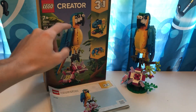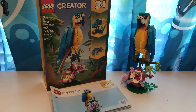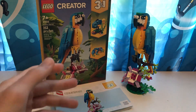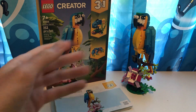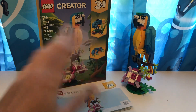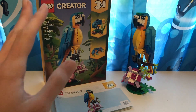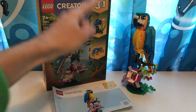Now in today's video we're only going to be reviewing the parrot, because as much as I do want to go over and review all three of them at once, I don't want to take this apart mid-video and build the other ones because that would be a bit time-consuming. So for today only, this is going to be part one of three. Today we're going to be focusing on the parrot, the next video will focus on the fish, and then another video we will focus on the frog.